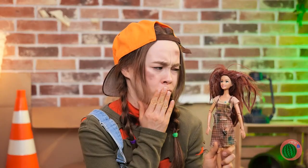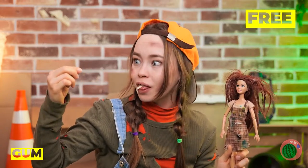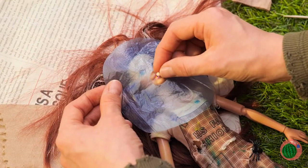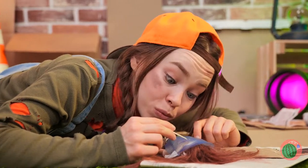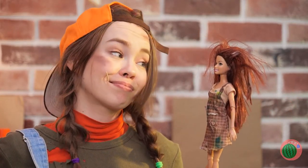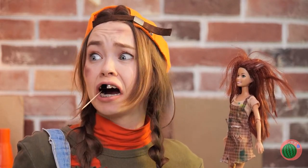This doll could use a new set. Just lie her down, get some white gum, and stretch it out over that smile. Got any more of that gum?